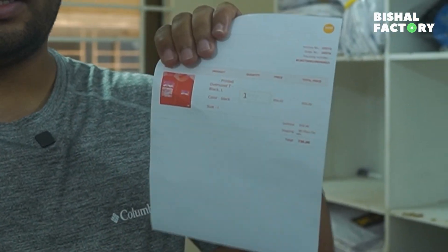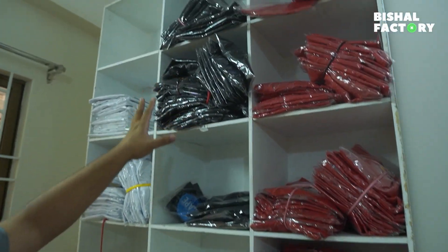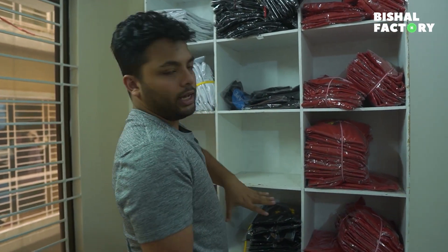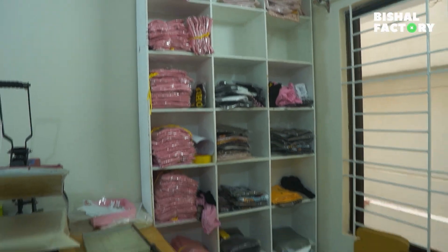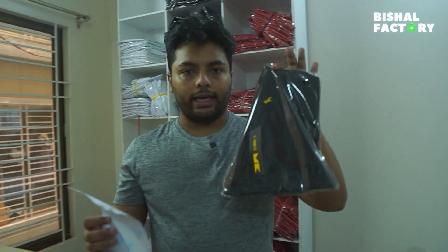All the invoices have been written. Here we have the dark design, black color XL. We have all the t-shirts in different colors and different sizes — different colors, all the alignments, basic and oversize. Here we have all the storage space with all the different colors, and here we have the black XL.